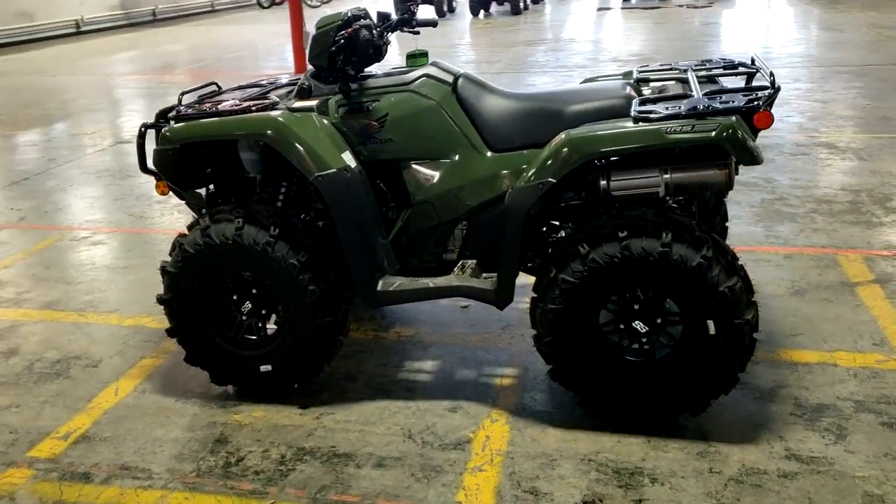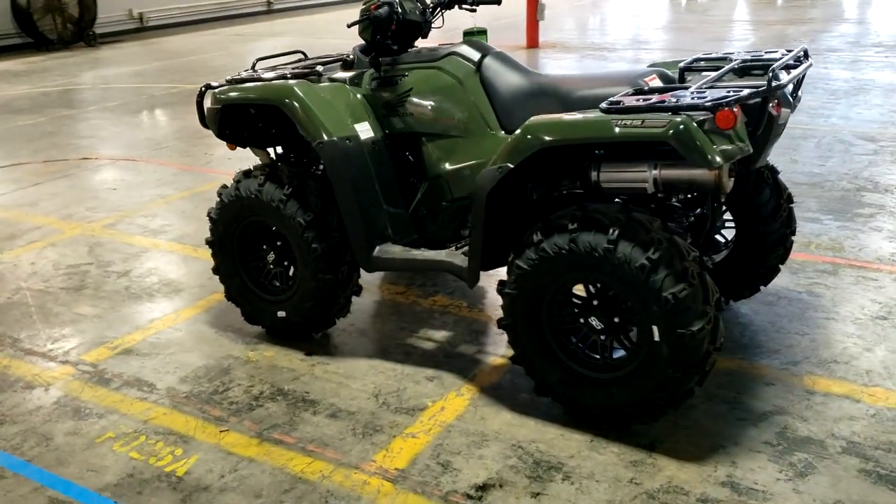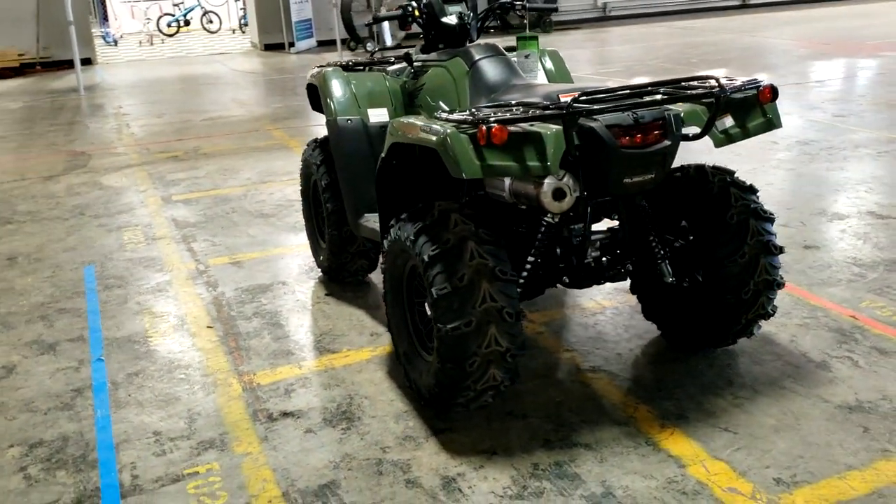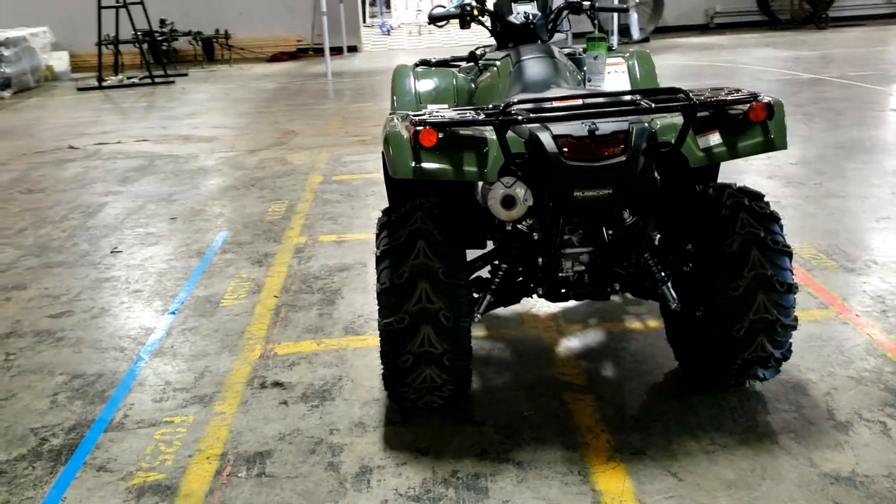What do you guys think Honda should change on the next generation Rubicon? Thanks as always for watching — I really appreciate the continued support and we'll see you in the next one.